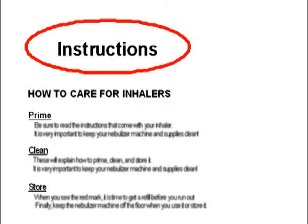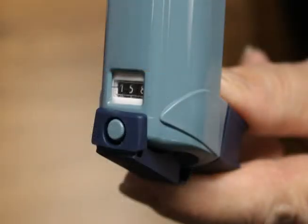Be sure to read the instructions that come with your metered dose inhaler. These will explain how to prime, clean, and store it. Your inhaler may have a dose counter to tell you how many puffs are left.